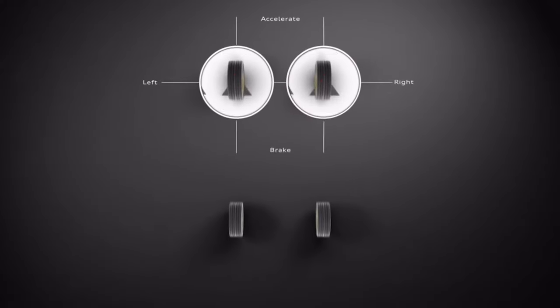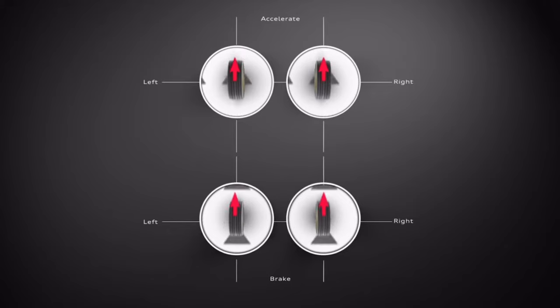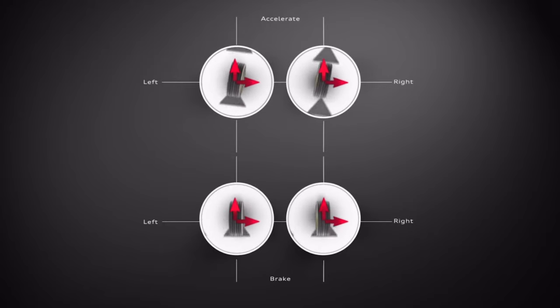Now imagine that we're sharing the same amount of acceleration force between four wheels, as we do with quattro. The acceleration force on each tire is lower, so that means that when we apply the same amount of lateral force as before, we stay within the grip limit of the circle.